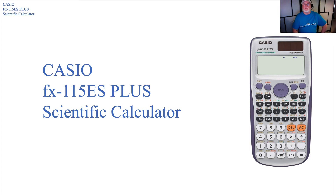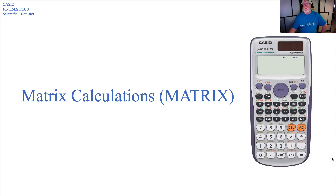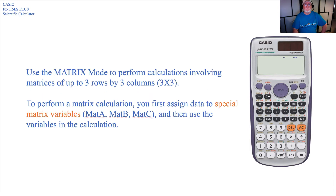Let's take a few minutes to look at some of the functionality in the Casio FX-115ES Plus Scientific Calculator. Specifically, we're going to look at the matrix functions and matrix calculations. To use the matrix calculation mode to perform calculations involving matrices up to 3x3, you first assign data to special matrix variables — MAT A, MAT B, or MAT C — and then use those variables in your calculations.